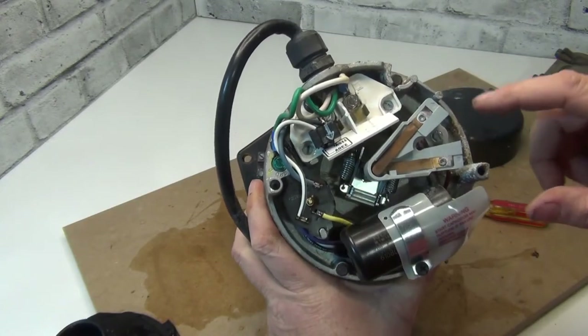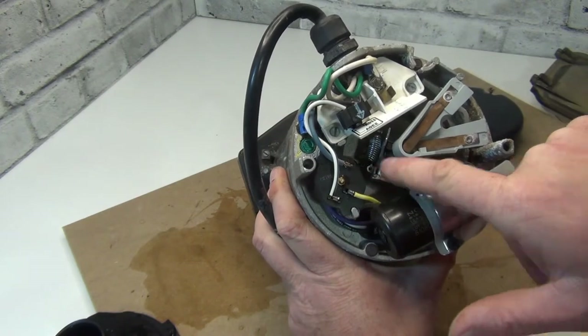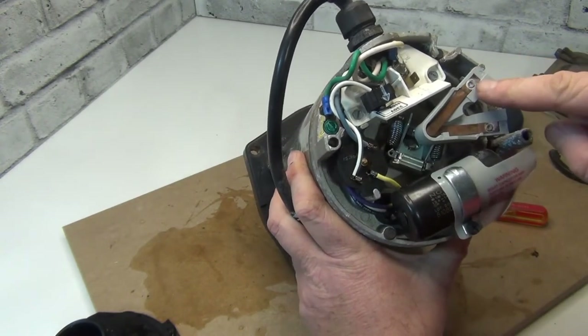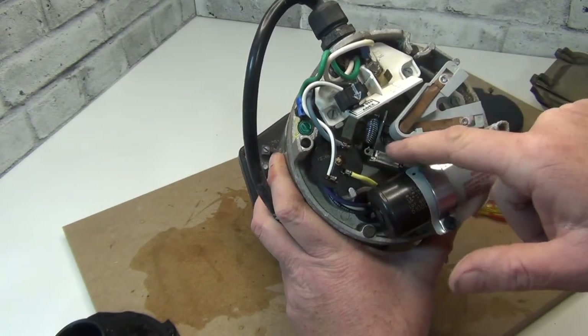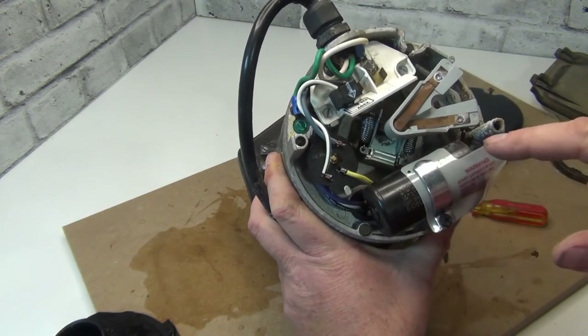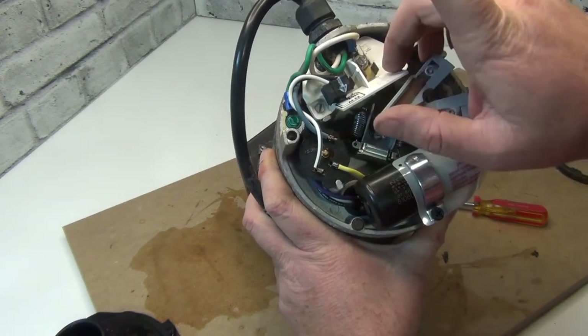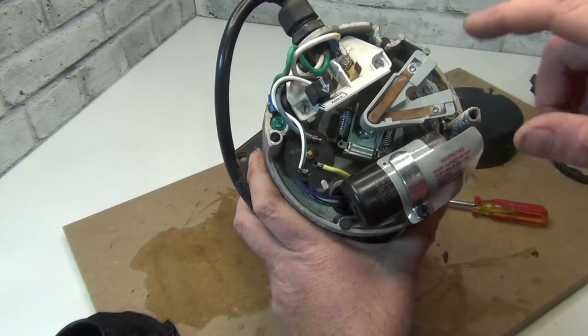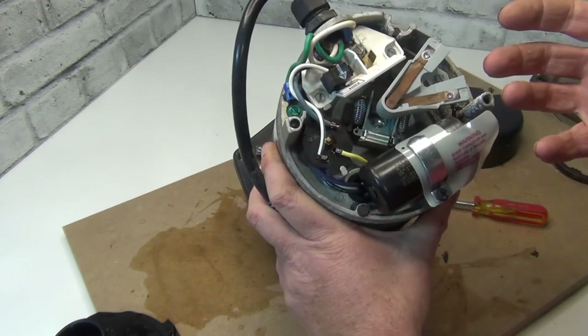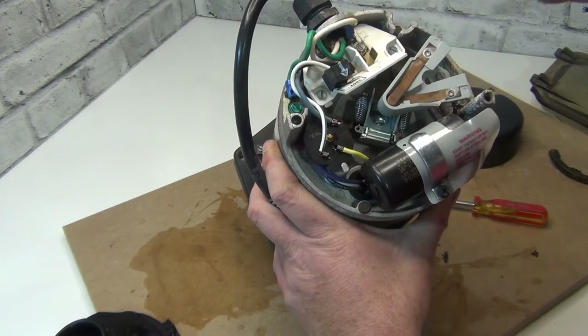So we're going to remove this, then move this so we can get to the bearing. Once you remove this and get this far, take that off and this off. I'll show you how to take this off. Once you get that far, we have another video — I'll link it right above here — to show you how to change the bearing, because it's pretty much all the same for all the pumps. The back's just a little different from this one; there are many different ones.